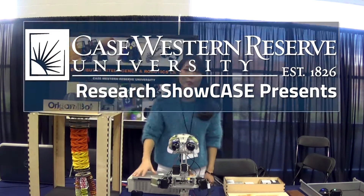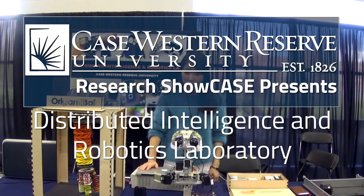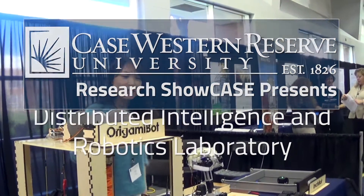This is the booth for the Distributed Intelligence and Robotics Lab in Mechanical and Aerospace Engineering. We have a couple of different projects here.